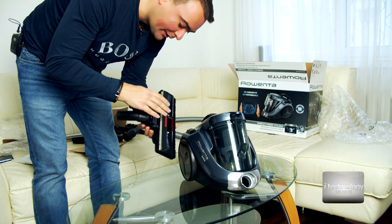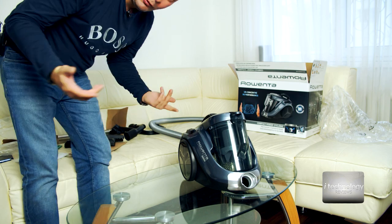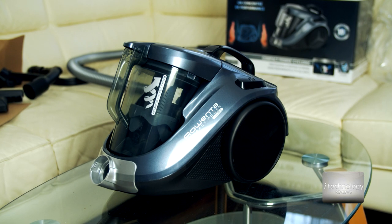I'm not an expert in vacuum cleaning but I can see it's good quality already — good plastic. We will see how efficient it is in vacuuming. See how good this vacuum cleaner looks — it doesn't have big dimensions.